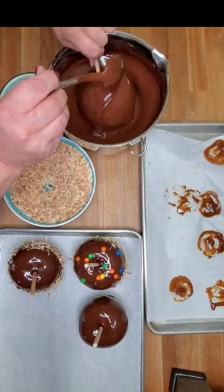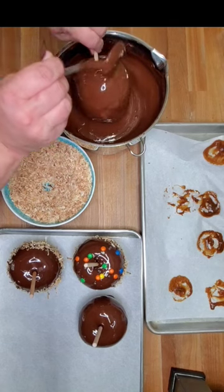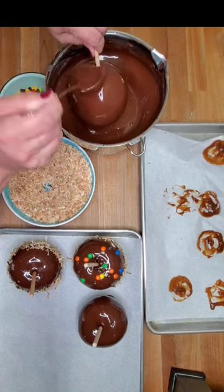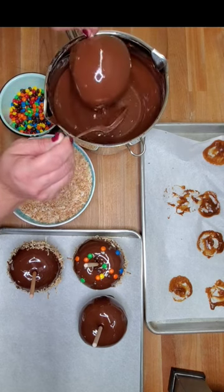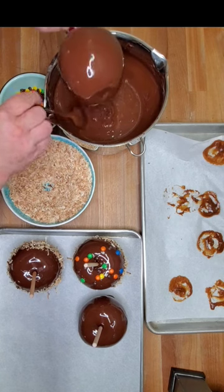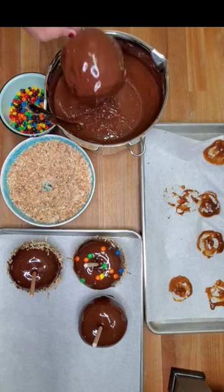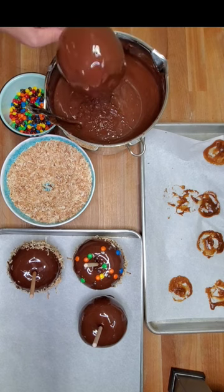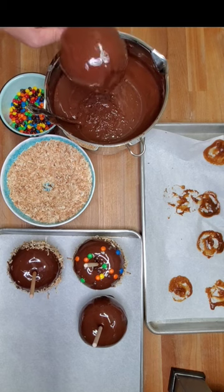I've tempered the chocolate, which basically means in a double boiler I brought chocolate pieces up to about 90 degrees — it really depends on what type of chocolate you use; dark chocolate is a higher temperature. Then I cool it back down by adding more chocolate pieces, remove it from the heat, and stir. That's tempering chocolate, and what it does is make the chocolate glossy.